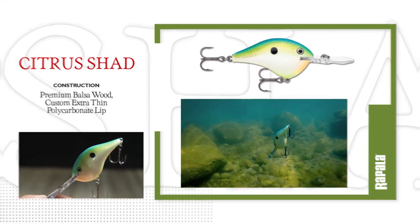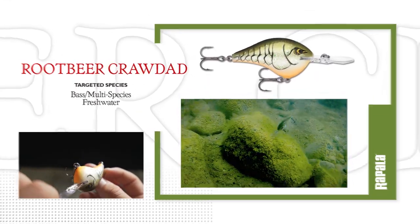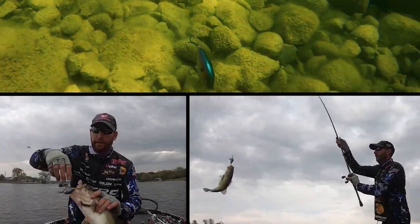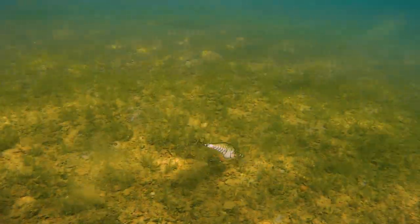You've got citrus shad, big shad, the green gizzard, root beer craw, then chartreuse root beer. These are colors we've fished for years and years all across the country — a huge color extension for Rapala, five proven colors in the DT lineup.